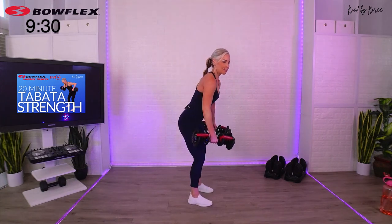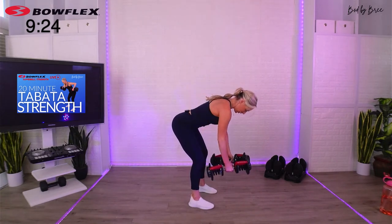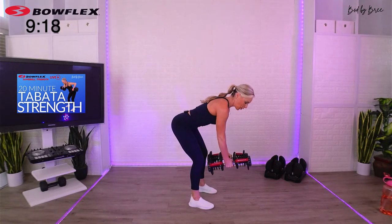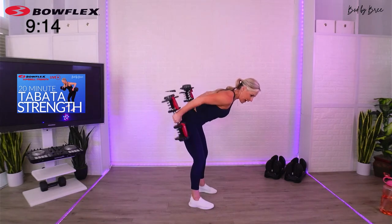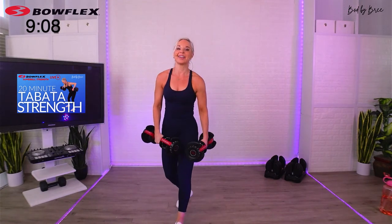Rear delt, tricep kickback, here we go. Relax your neck. Remember this is full body — your lower body is supporting you as you finish each rep, your abs are supporting you. Keep going. Hi Tabitha, and take your break.